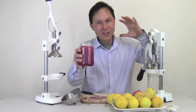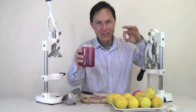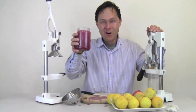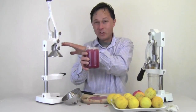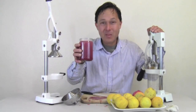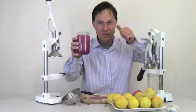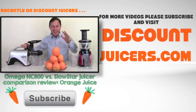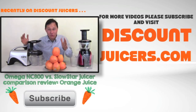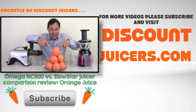Mmm, delicioso. I love this stuff so much. It has that sweet lime — not as sweet as orange but no acidity — and the high antioxidant goodness of the pomegranate and all its polyphenols. Hopefully you guys enjoyed this episode learning more about the Jupiter and Olympus citrus presses. My name is John Kohler with discountjuicers.com. Be sure to visit discountjuicers.com/YouTube for special promotional offers for our YouTube visitors.